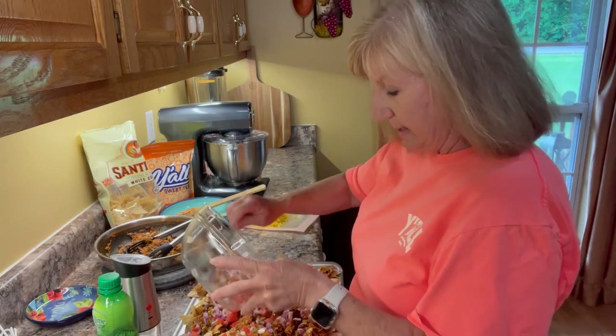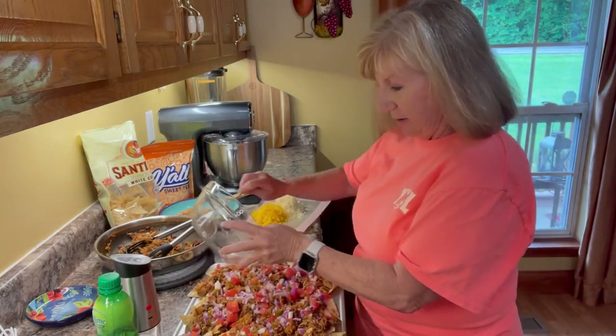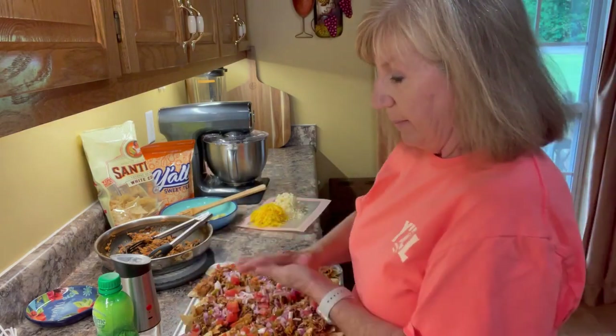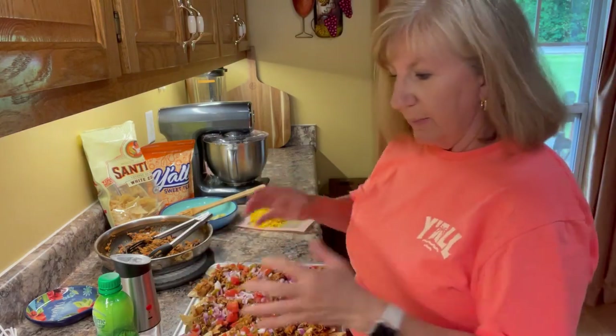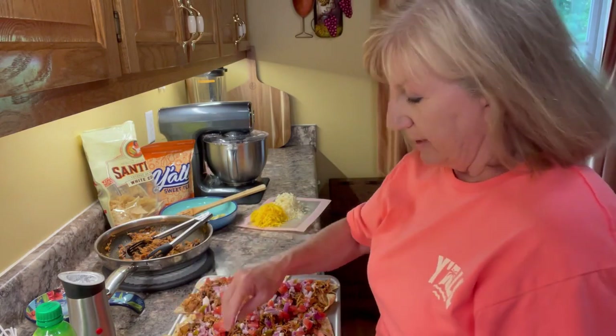I used to have to go exactly by every recipe, but I've kind of got out of that. I just make things the way I like them. Mostly when I'm baking I make sure to go exactly by the recipe, but when I'm doing things like this I think I can divert a little bit from the recipe if I want to.